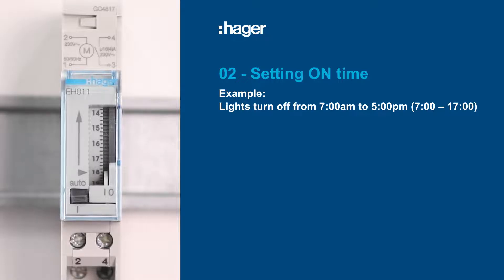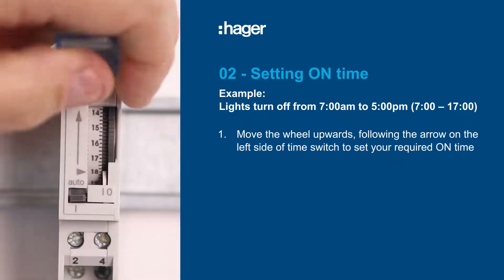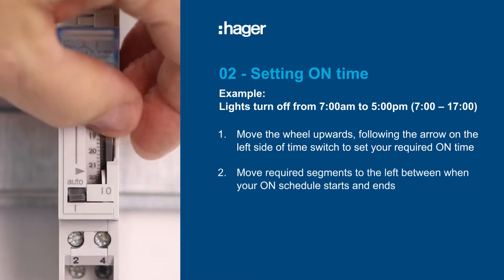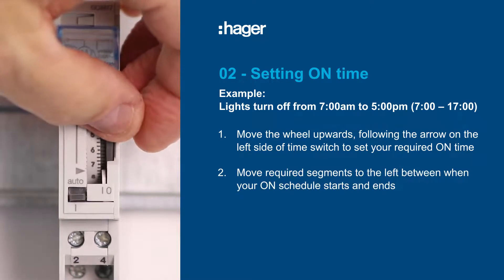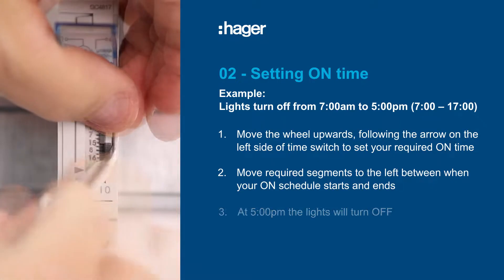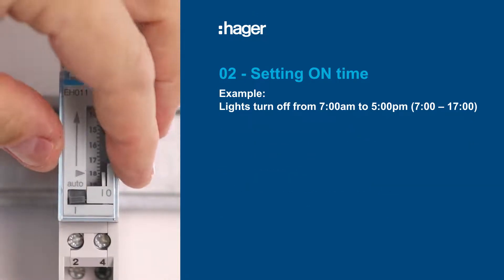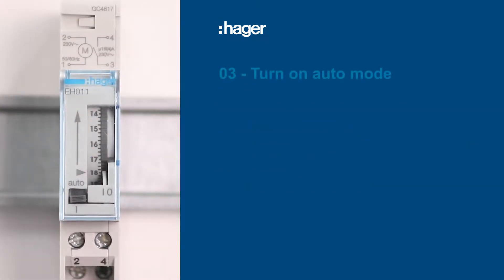Which is 700 to 1700 hours. Move the wheel upwards like before to set the on time you require. This time, move the segments to the left as you select when your on schedule begins and ends.